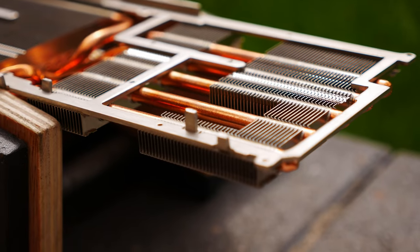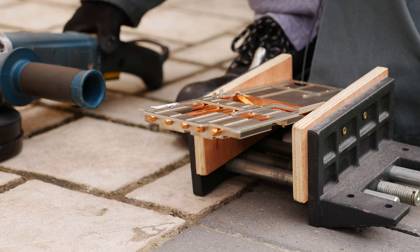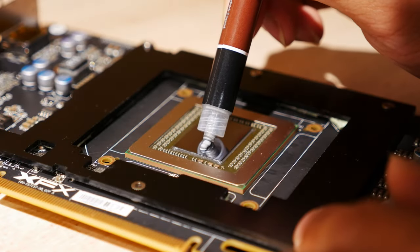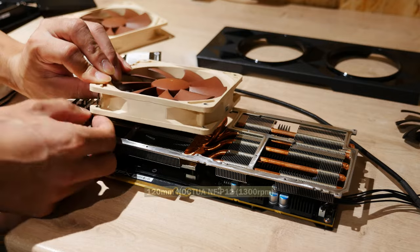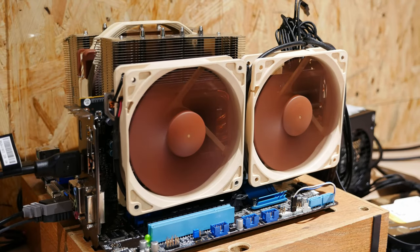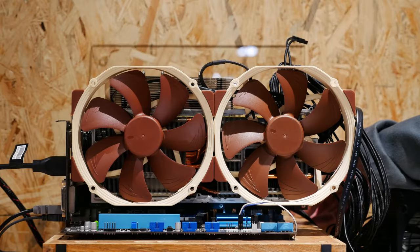For deshrouding, the heatsink has tabs that would get in the way of our fans. I suppose it won't hurt to grind these off. This is then washed again. Before putting the heatsink back, we need this graphics card to fan adapter fitted beforehand. Then we can zip-tie our fans in place — one set being 120mm Noctua NF-P12s, non-PWM, so they'll run at a constant 1300 RPM. It looks good. The other set are 140mm Noctua NF-A15s, PWM and controllable in MSI Afterburner. It looks really good.